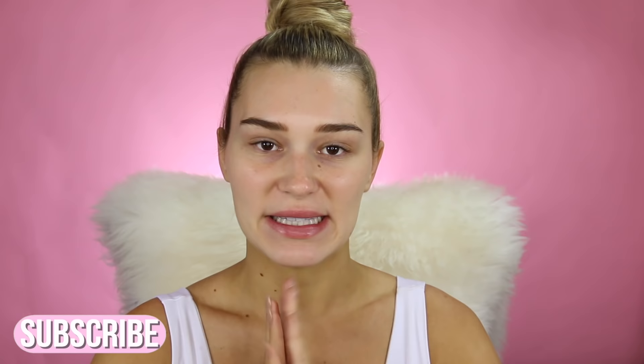Hello guys! Welcome to my channel. So in today's video, I'm doing a makeup tutorial with products that I would never usually use because I either hate them or they just don't work for my skin.